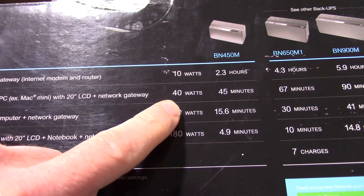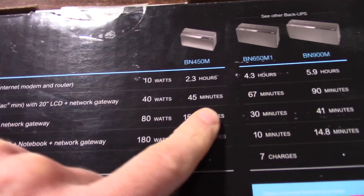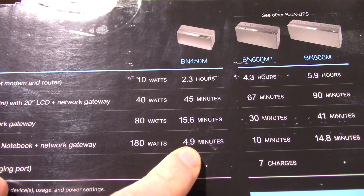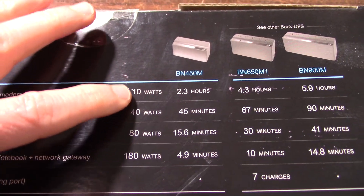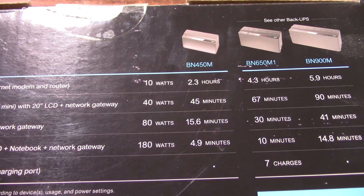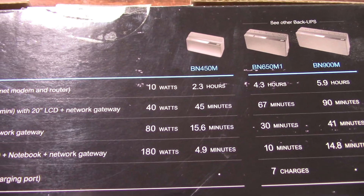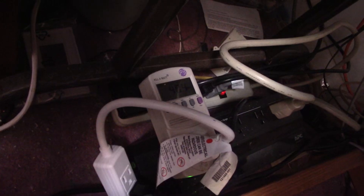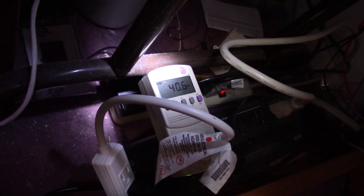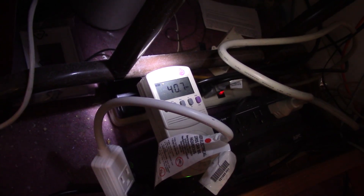I measured my computer sitting idle. With the monitor, it's around 41 watts. That shows you the run time — of course the larger units have more run time, but I don't need that. At 180 watts it's about five minutes. My computer doesn't use much power just sitting idle with the monitor. The monitor uses about 13 or 14 watts, the computer sitting idle about 27 or so, so the total is around 41 watts. Here's a quick measurement — the power draw with the monitor is about 40 watts sitting idle, and the monitor is drawing about 12 or 13 of those watts.